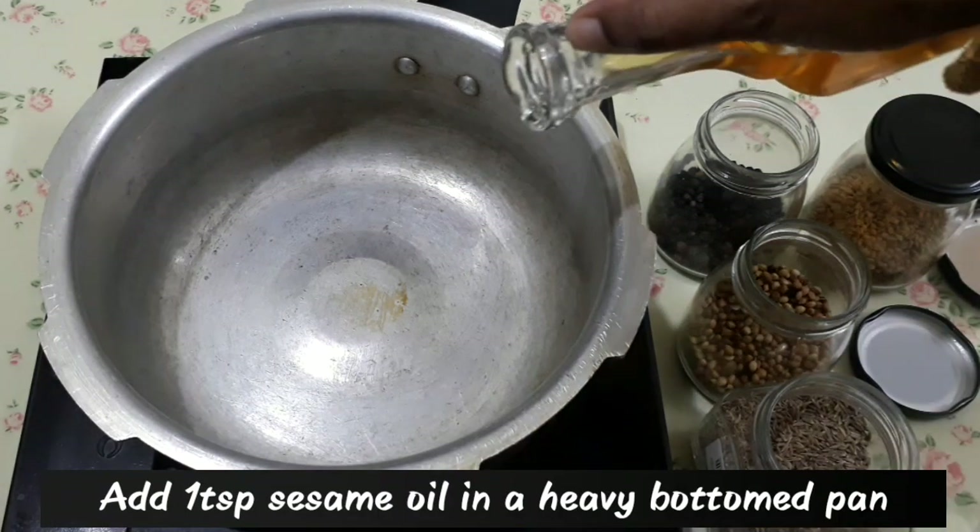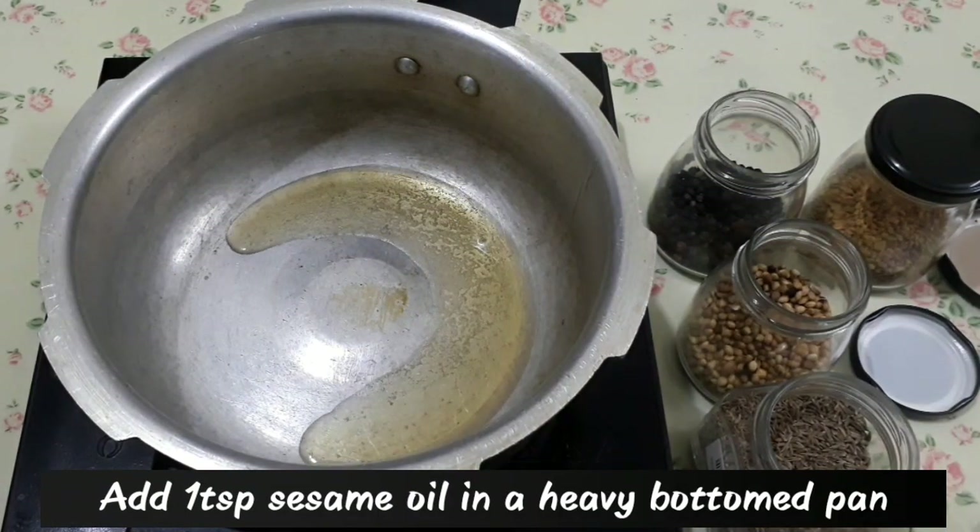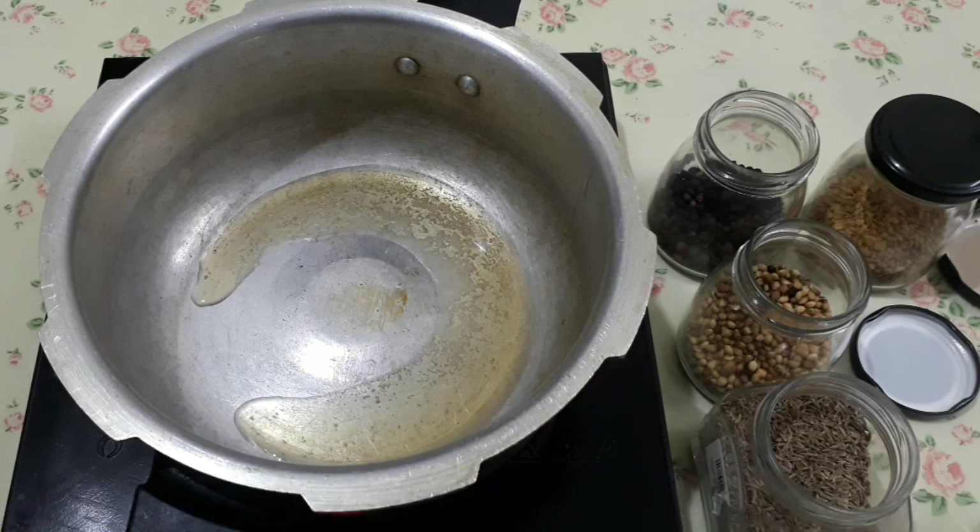We will prepare a masala for the first time. Add a little bit of salt — about 2 spoons of salt.